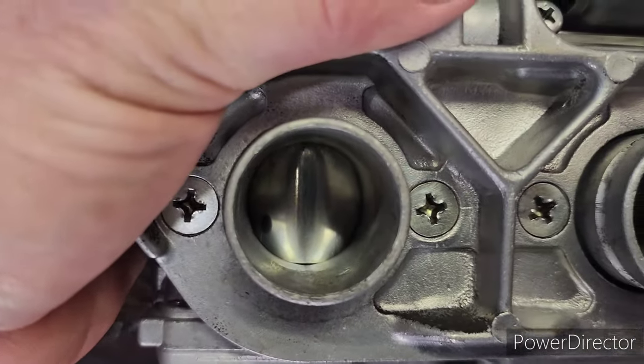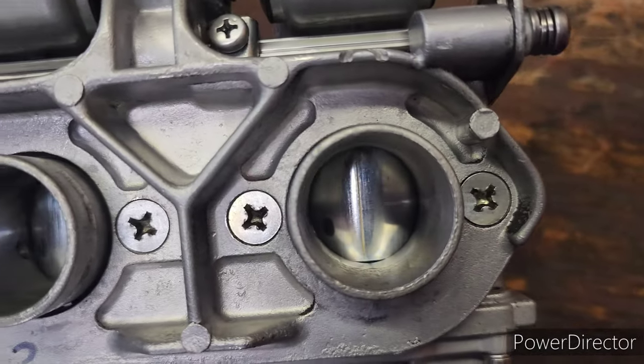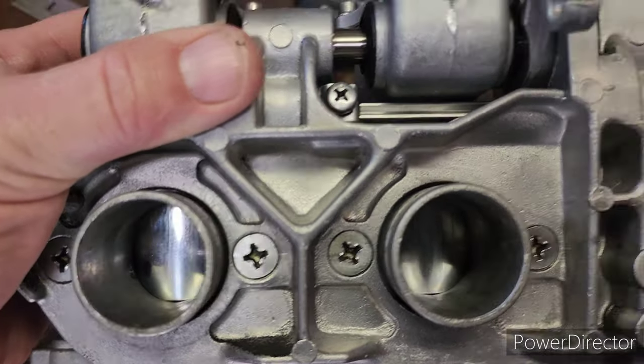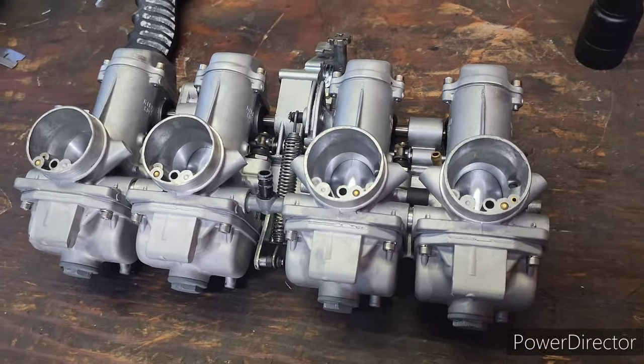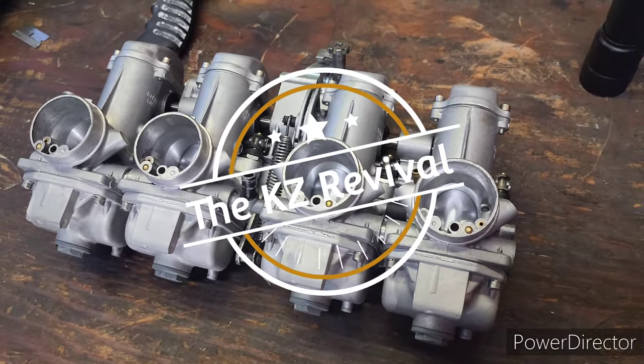Now I've bench synced them — got all my slides in line, at least as close as I can get them. I'm gonna put it on and see if this thing will at least start up and run, and I'll put an update when I have one.